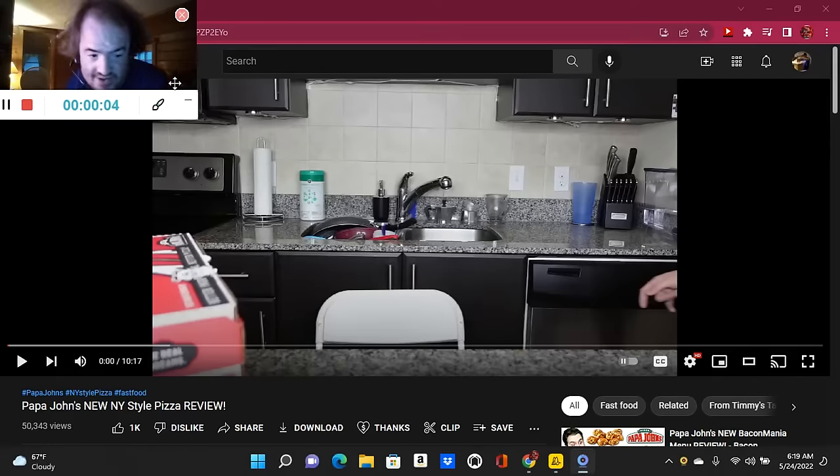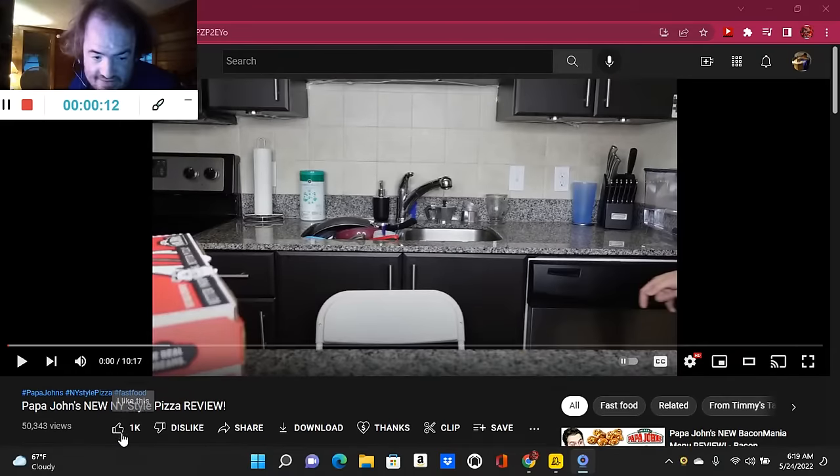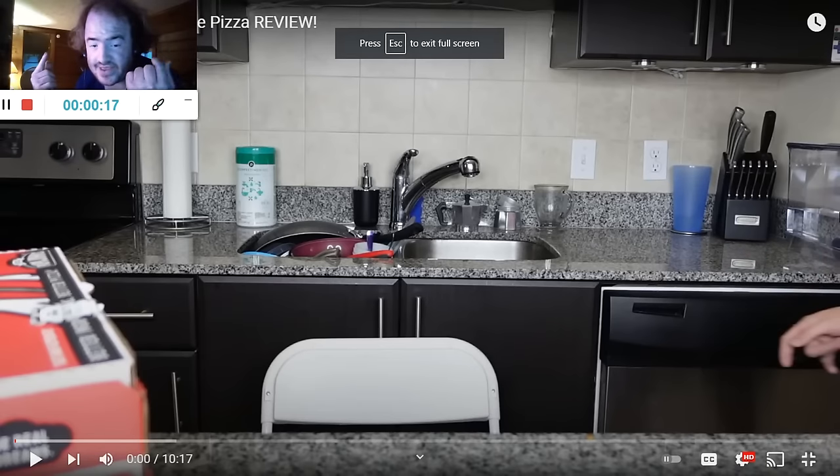3 Dispatches is Papa Don's New York show pizza review by Chimis and Ticat. The link to the video will be in the description below. Go and check them out. So let's get into the Dispatches in 3, 2, 1.